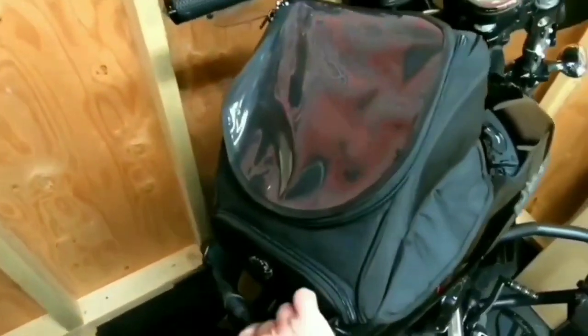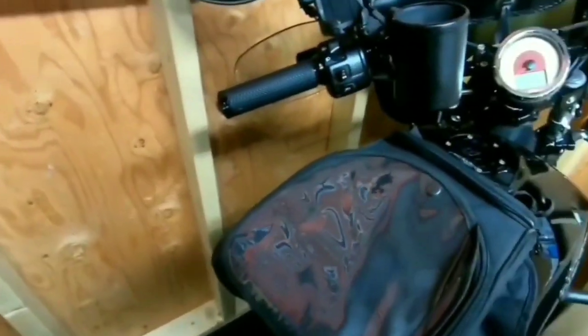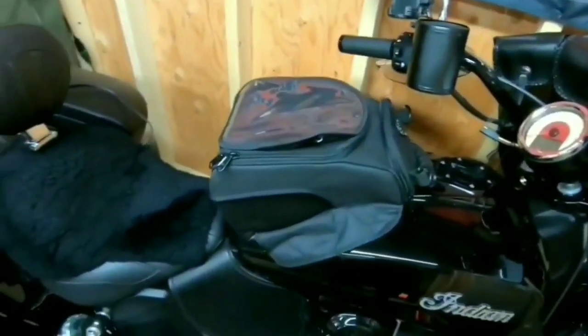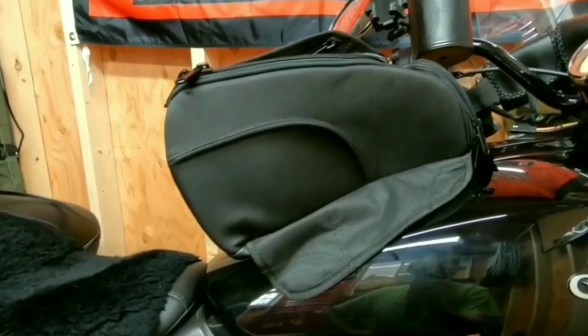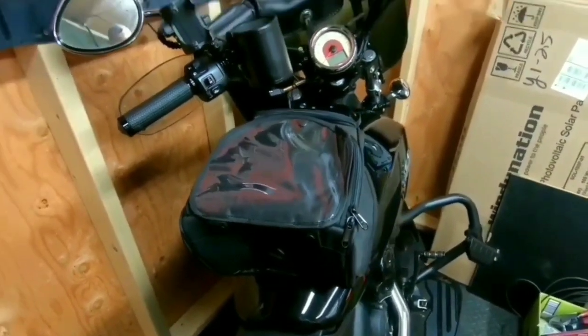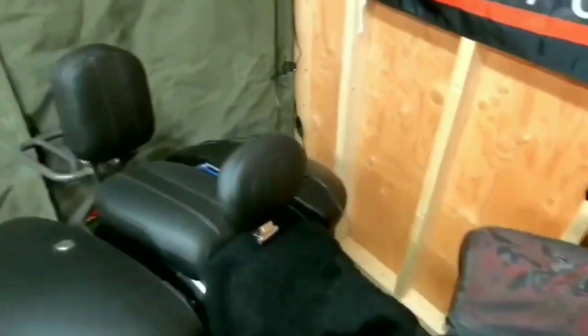The handle kind of just flops there too. Let me try it a different way — the magnets stick a little bit better putting it on this way. There are quite a few magnets; there are magnets in the bottom part too. But it still fits just alright. I wouldn't give five stars for the way it fits on the Scout 60 or the regular Scout since they have the same tank shape.